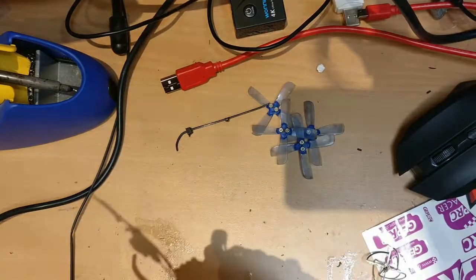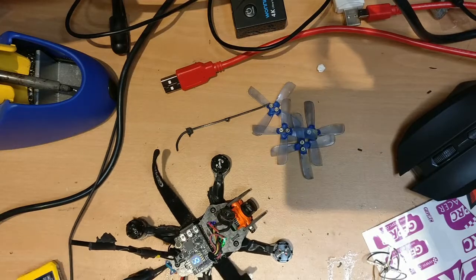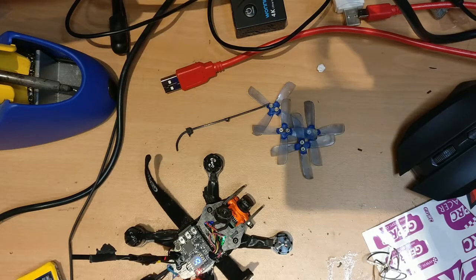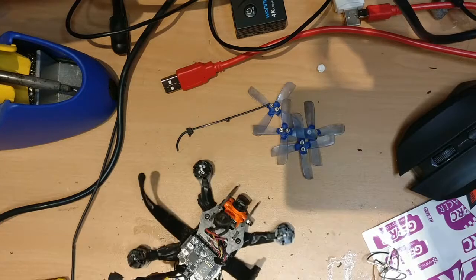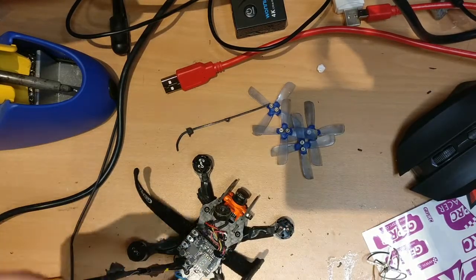Let's give it a quick final test — plug it in. It's on. Checking on my goggles and yes, there's a signal. If I press record, it should flash — and you can see the red lights here blinking, which means it's recording. Press again to stop it and turn it off. The SD card should now have the recording we just made, complete with audio.